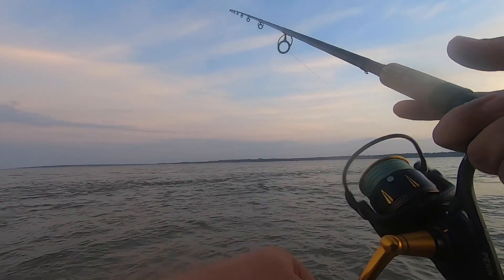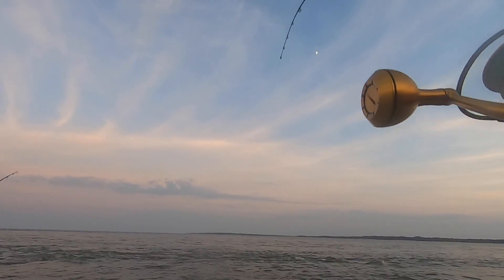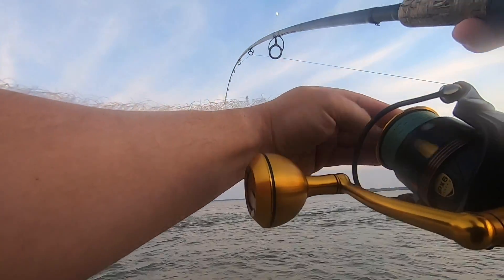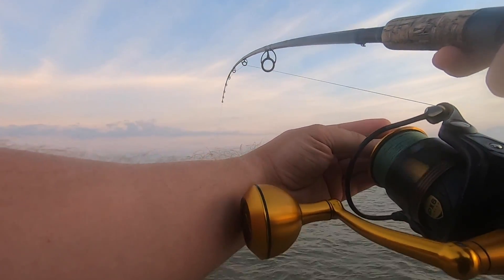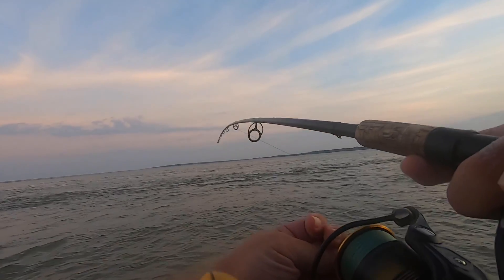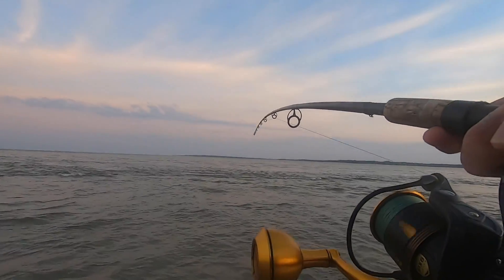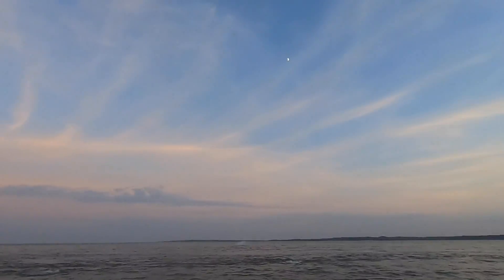I'm talking cobia, kings, big bull reds — but what I really use this setup for is tarpon fishing during the mullet run in Jacksonville. This is a Penn Slammer 3 in 5500, which has a ton of drag. I tie a uni-to-uni knot with 50-pound braid down to a 60-pound fluorocarbon leader with a 6/0 circle hook. You can catch big tarpon in the surf — my favorite spots are Amelia Island and Matanzas Inlet. Throw a big mullet on there and if the tarpon are around, they'll smash it.